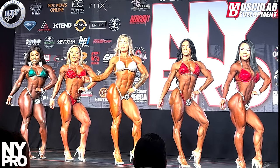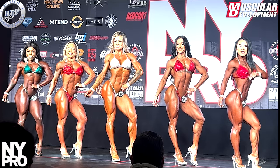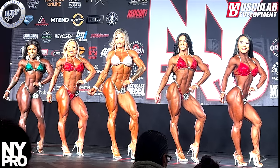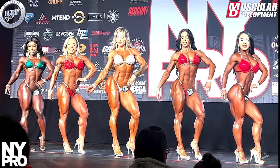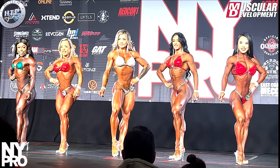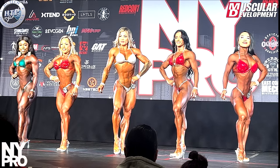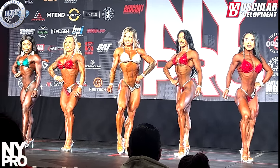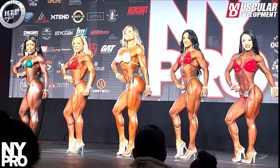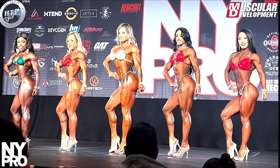Forward turn. Face front. For the turn to the right. Face the back.